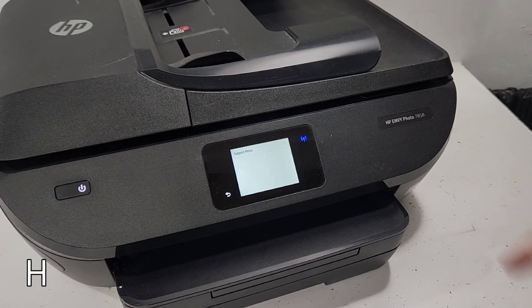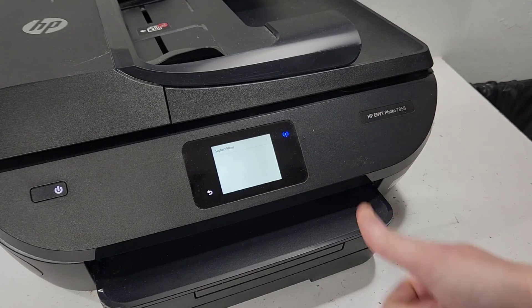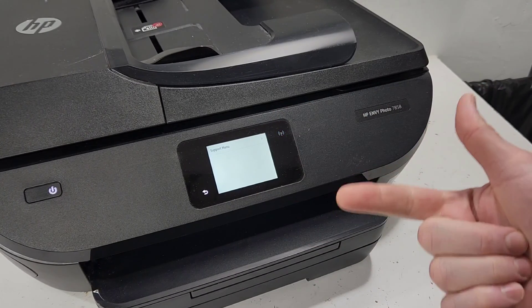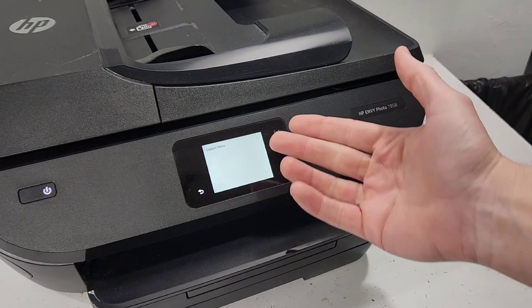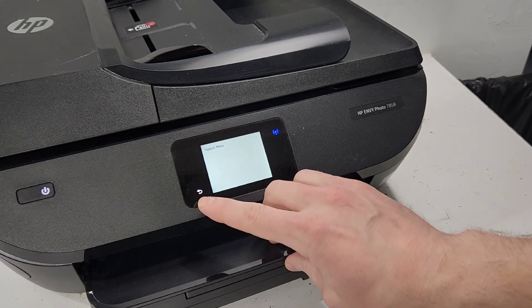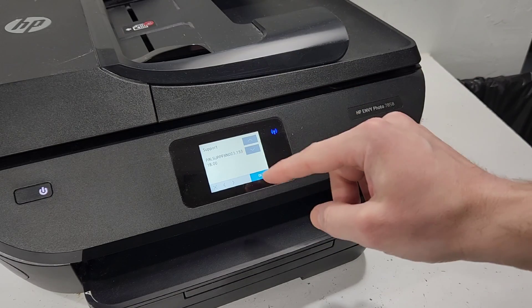Today we have this HP Envy photo printer and we're gonna try to get into the support menu, from where you can reset the printer, change your language and your region so it accepts your ink, and so you can understand your screen. This is the support menu here.